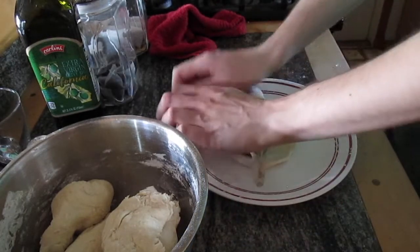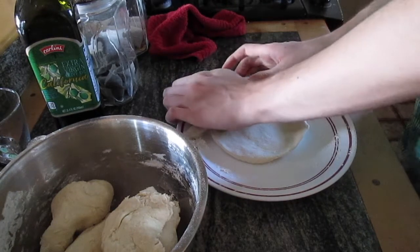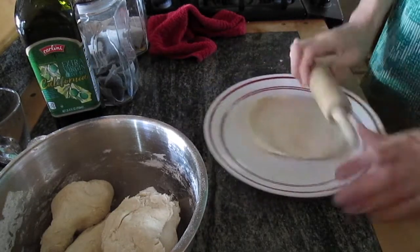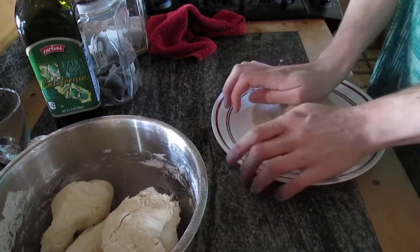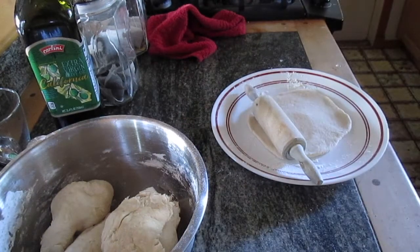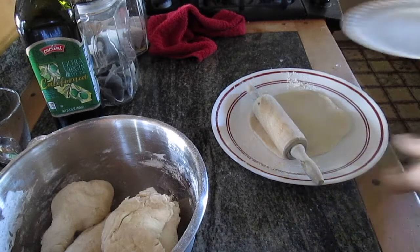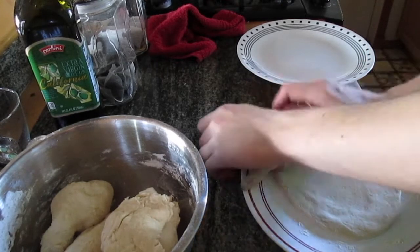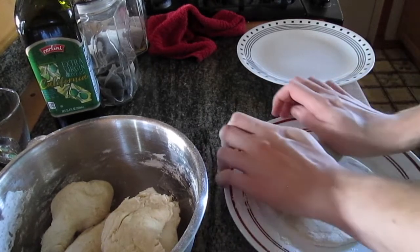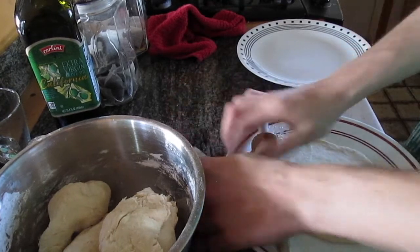Just keep rolling each piece out until it doesn't go any farther. I'll get another dinner plate to put our finished rolled naans onto them, and when they're all rolled out we're going to cook them. Here's a little bonus life hack: you can actually turn these into flat pizzas when you're finished with them — I'll show you that when we're all done with these naans.